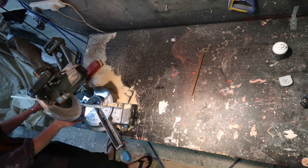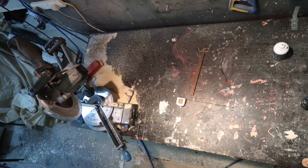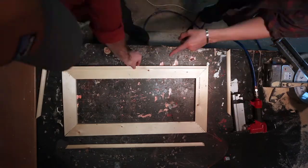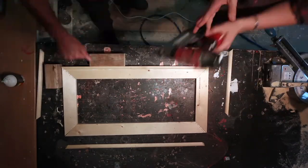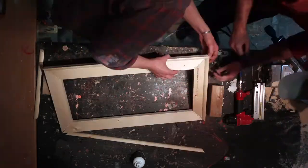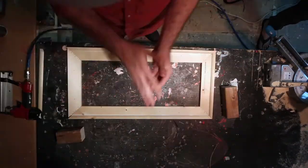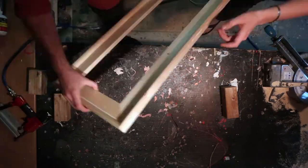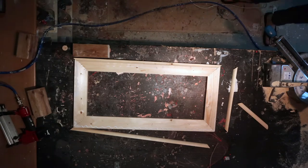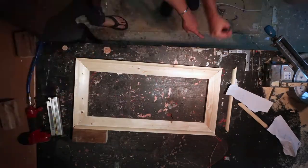We're kind of having a little bit of a competition to see whose is the neatest. Everything's been cut now — the subframe and the beading — and it's just attaching the beading to the main frame, again using glue and some nails. The nails aren't really structurally doing anything; they're just holding everything in place while the glue sets.